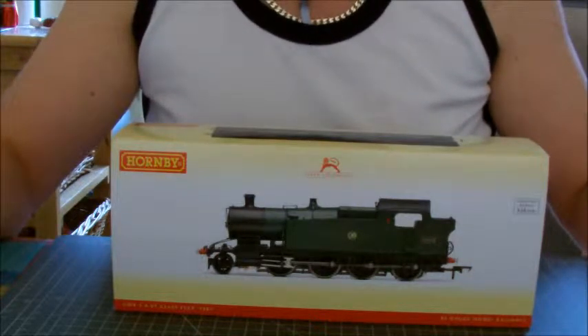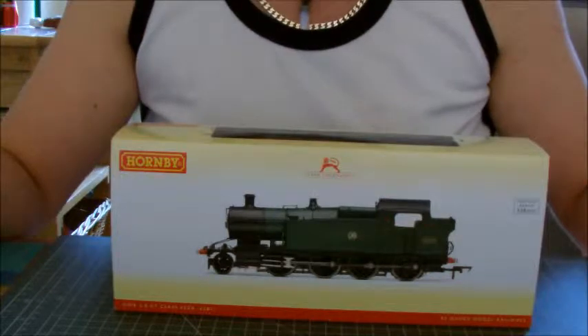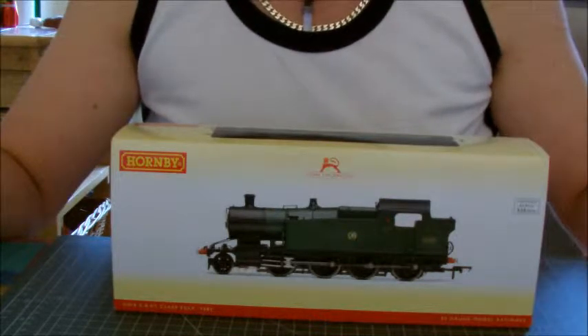Hi guys, it's James here for Model Train Videos, and today I thought I'd do just a quick unboxing video of the new Hornby 42XX.